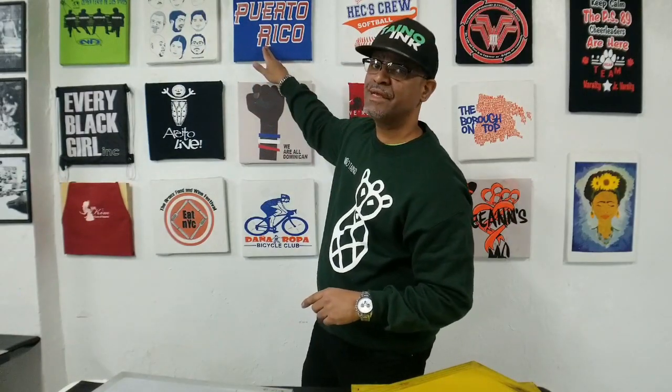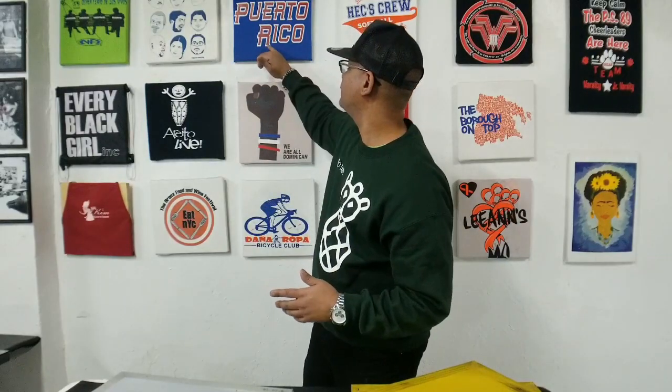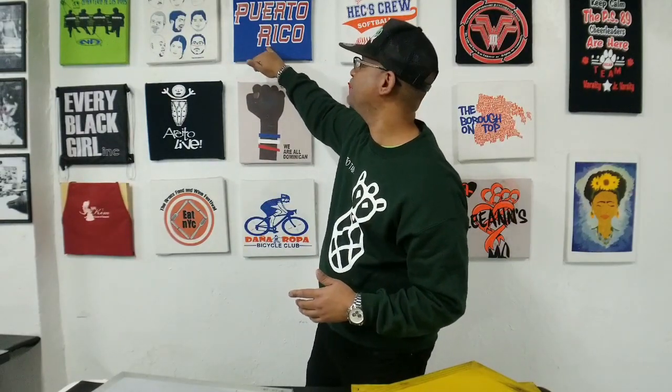The 160 mesh is for semi-detail artwork and large halftones. I've also learned to use the 160 for an underbase — I use it for the underbase because I'm layering another ink on top of it, and I don't want it to feel so rough. I want to make that print as smooth as possible. When it comes to plastisol, what I do is print the underbase on a 160, then the ink on top on a 230 mesh.